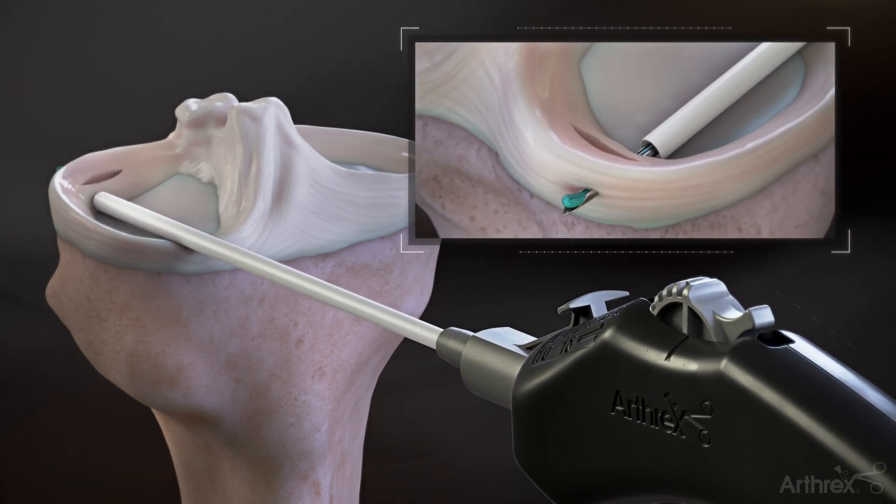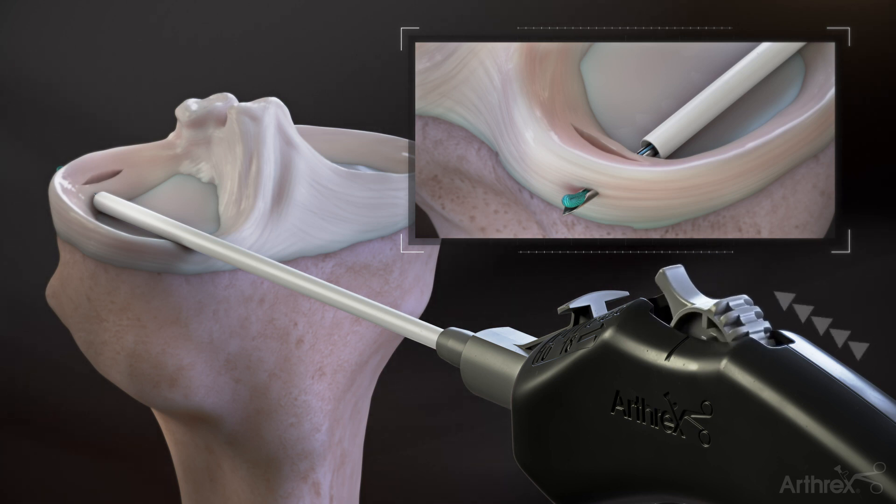Roll the deployment wheel backwards to the hard stop to deliver the first implant. Roll the deployment wheel forward to the hard stop to load the second implant.